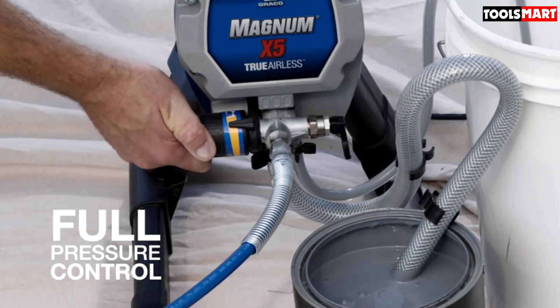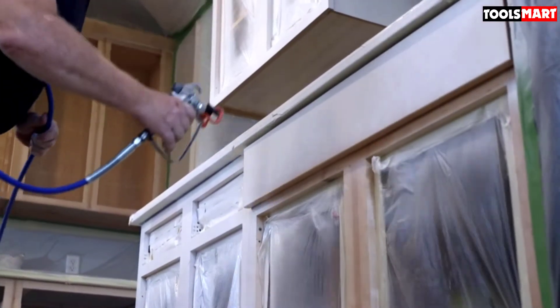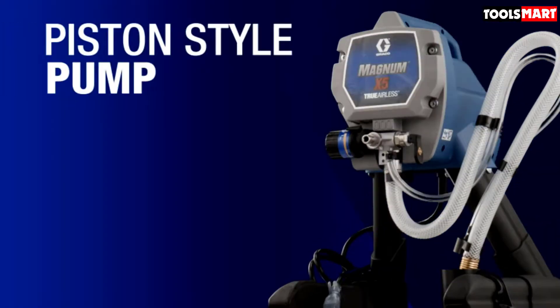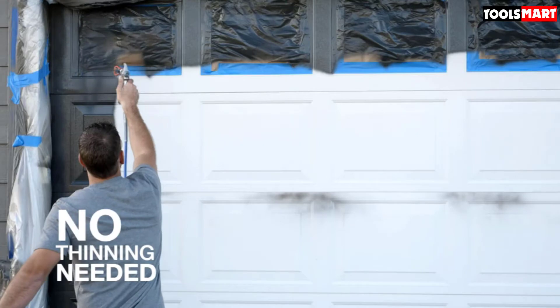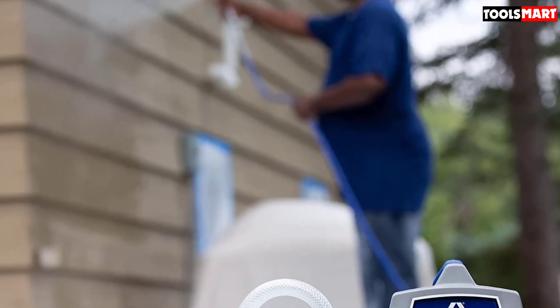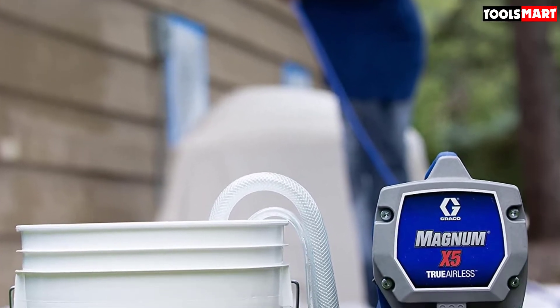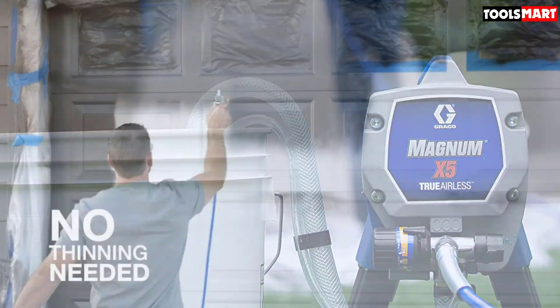If you paint maybe once a month or once every two months, the X5 is for you. It offers the capacity to spray up to 0.27 gallons of paint per minute and 125 gallons per year — and you can do more than that if you take good care of the tool.